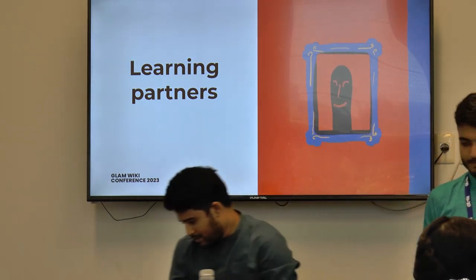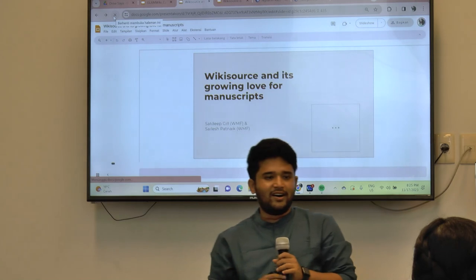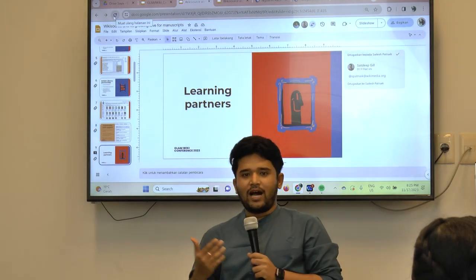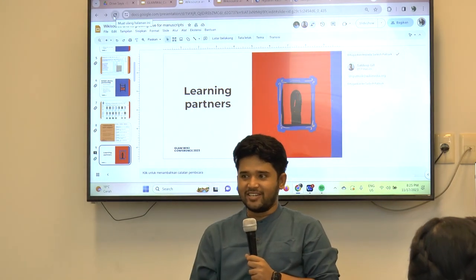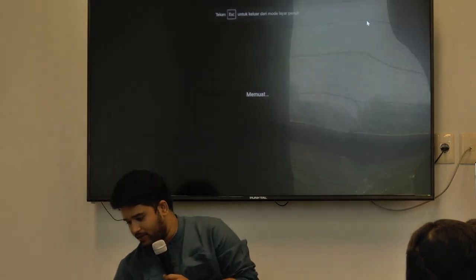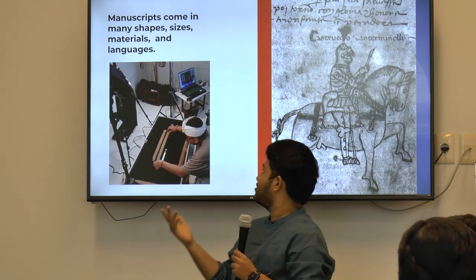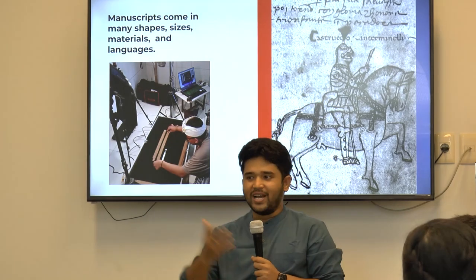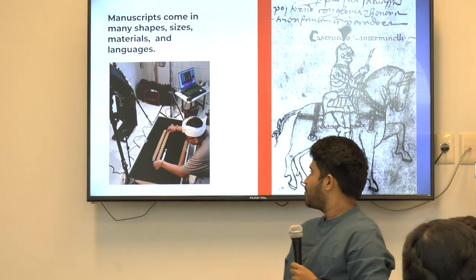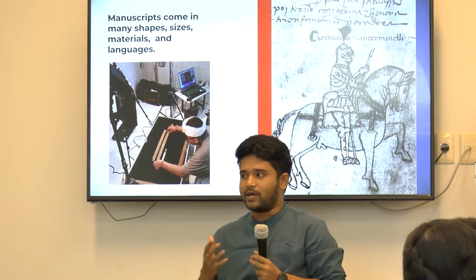Thanks, Adip. I hope you are all excited after Citra's and Sadiq's sessions about how we are working with manuscripts. That brings us to: how can we expand this beyond Indonesia? There are folks in other languages who are also interested to work on manuscripts. Manuscripts come in many shapes, sizes, materials, and languages — palm leaf in Indonesia, paper somewhere else, papyrus in other places. Can we build a community together who could work on this project and expand this network?